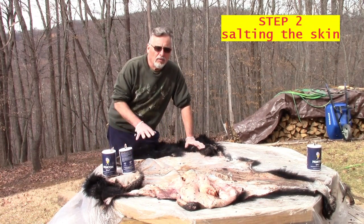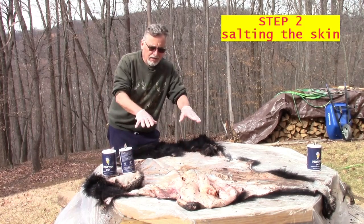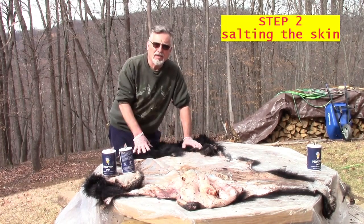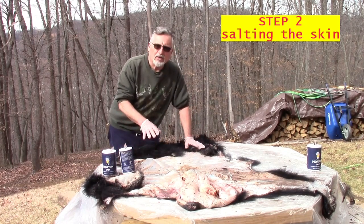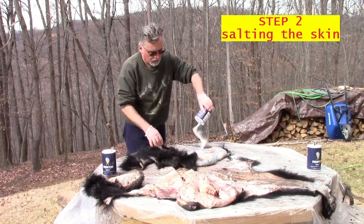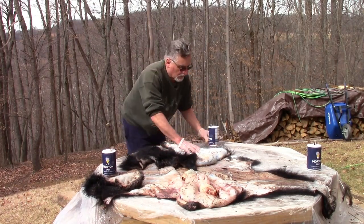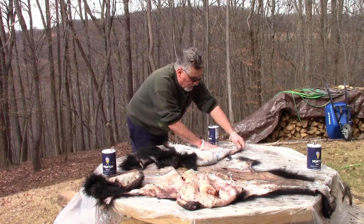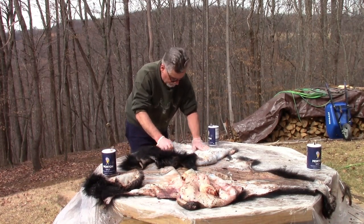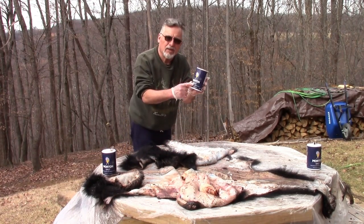Another very important part of the tanning process is the salting. We've got our hide pretty much fleshed off. I'm going to flesh it again after salting, but I got it clean enough that I'm going to go ahead and salt it now. It's important to salt every surface, all around the edges — you want to get it on real heavy. We're using plain salt, not iodized salt.